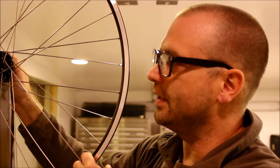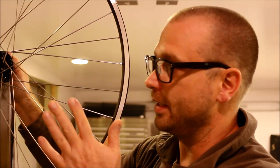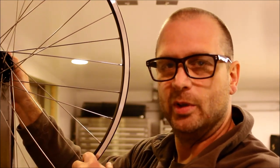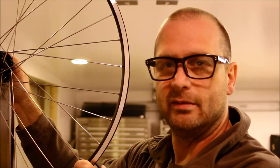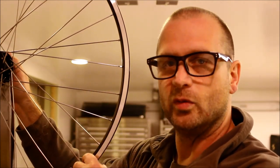These are older-school bearing hubs — Dior hubs, for my townie bike. I went ahead and greased them up, lubed them, cleaned them, and adjusted them properly even before lacing the rim. So these hubs are overhauled and ready to go.